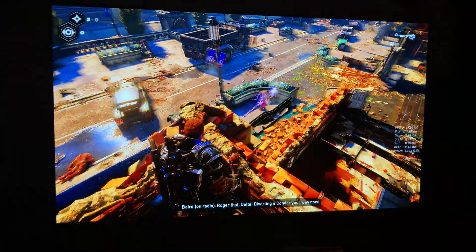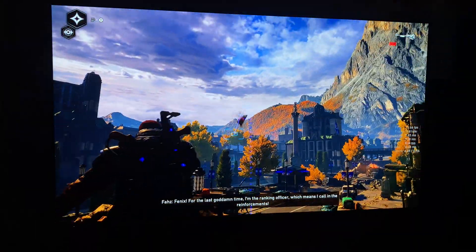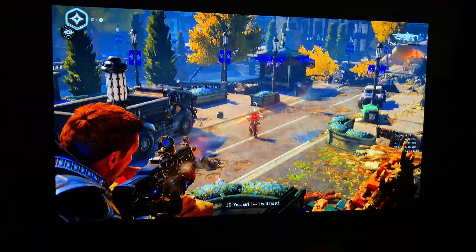We're assisting a small transport — there's plenty of reinforcements here. I'm sending a unit your way. Phoenix, for the last time, I'm the ranking officer, which means I call in the reinforcements. Yes, sir. I will make it.